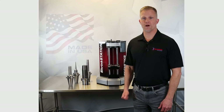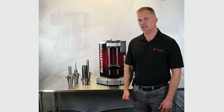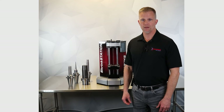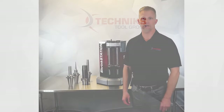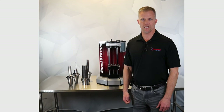We're very proud of our USA made lineup of shrink fit machines. Today we looked at the Shrink Station, the Shrink Pro, and the Quencher, along with the latest in tool holder shrink fit technology from Technics. If you have any questions at all, please contact us at the number or email on the screen. Our dedicated team of experienced professionals will be eager to assist you. Thank you so much for your time and attention today.